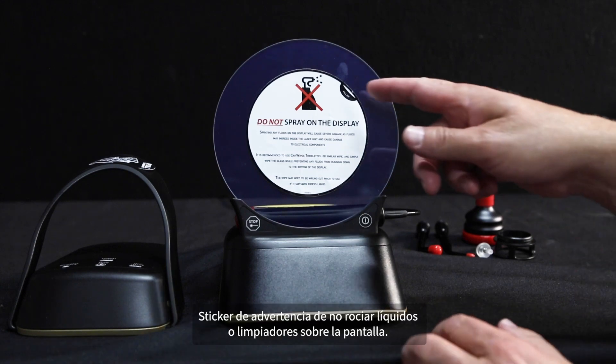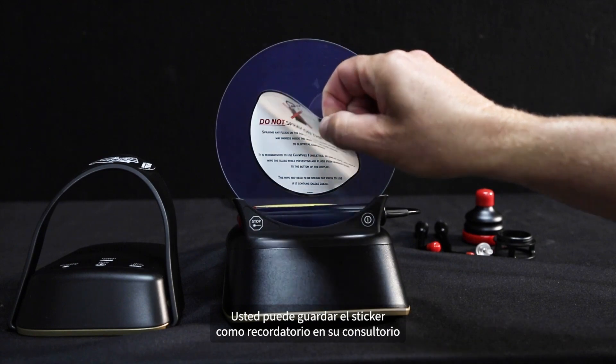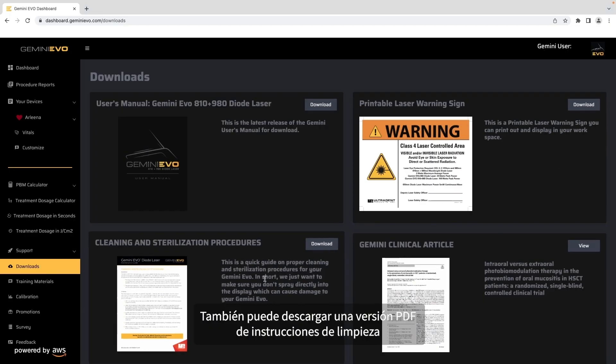On the unit, you will see the warning sticker to not spray liquids or cleaners on the display. You may want to keep the sticker as a reminder to your office. You can also download a PDF version of cleaning instructions from the Gemini Evo dashboard.